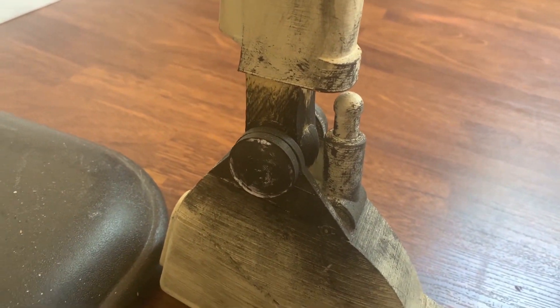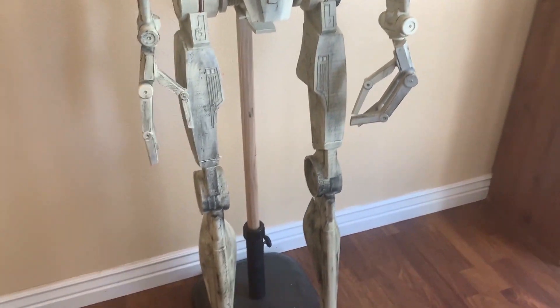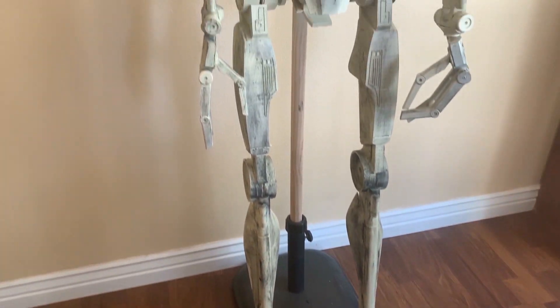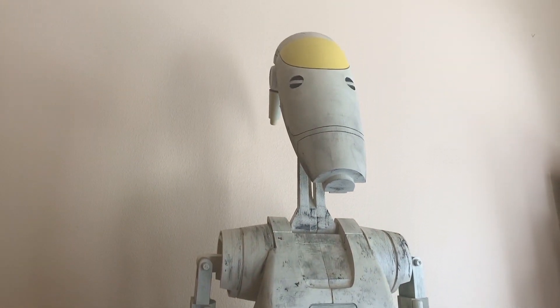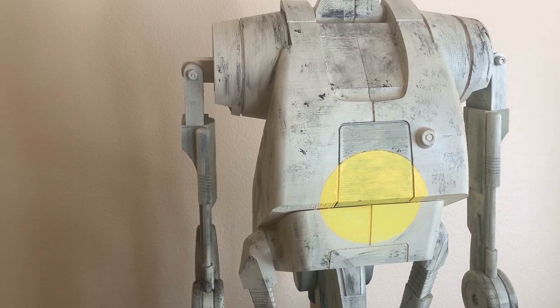I went heavier on the bottom, and it depends on what look you want. Some people like to keep them clean, but I wanted him darker on the bottom, gradually lightening as you go higher. Everything is screwed, bolted, and glued together, except the parts you want to leave unglued for articulation.